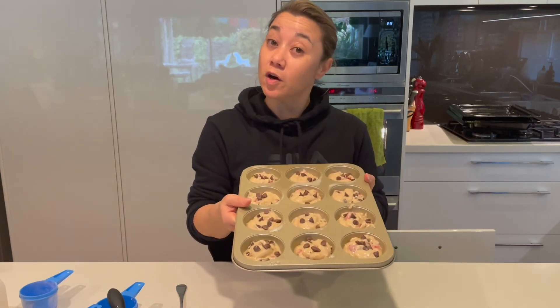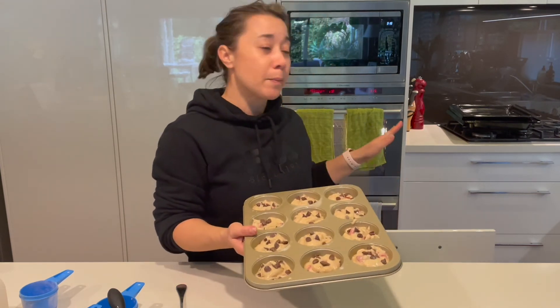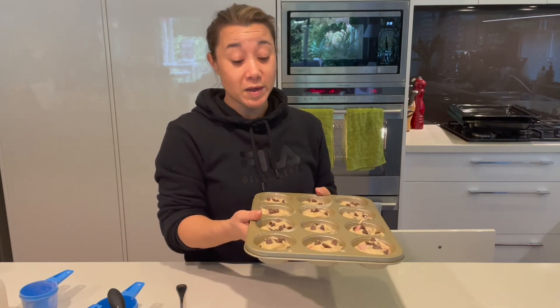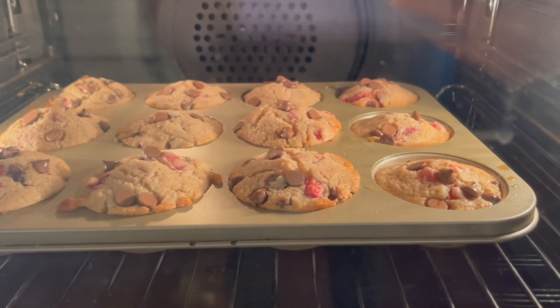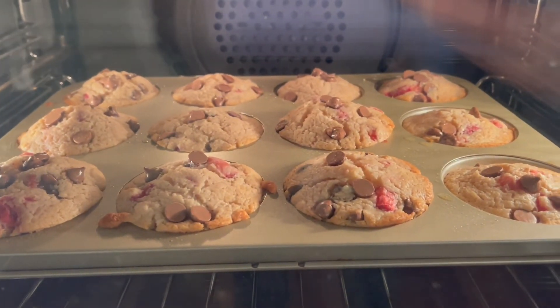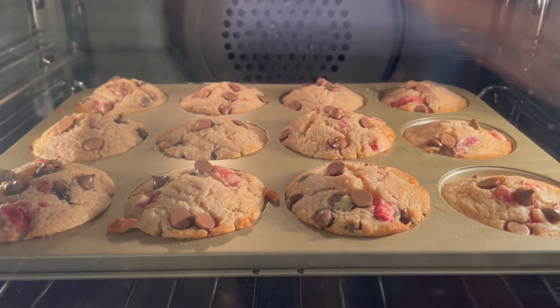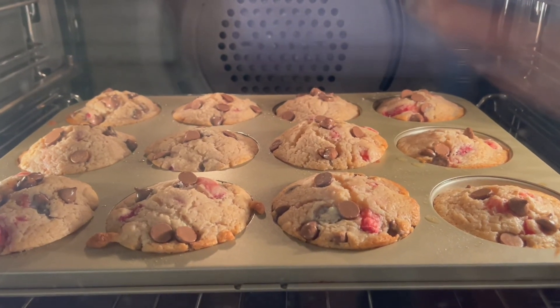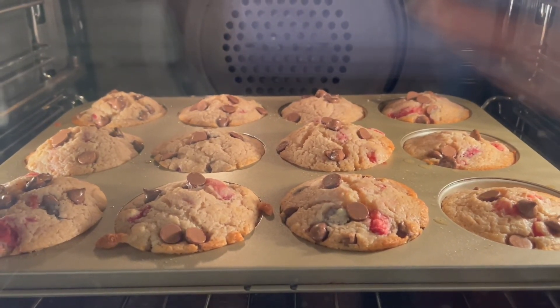Into the oven they go for 20 to 25 minutes — it depends on how hot your oven is and whereabouts you place them. I place mine in the bottom center-ish part of the oven, that's just where my food cooks best. We'll come back at the 20-minute mark. Here we are — I've just turned the muffin tray around so they all get even cooking. I'll leave it in for another couple of minutes because they're just about ready, looking delicious!